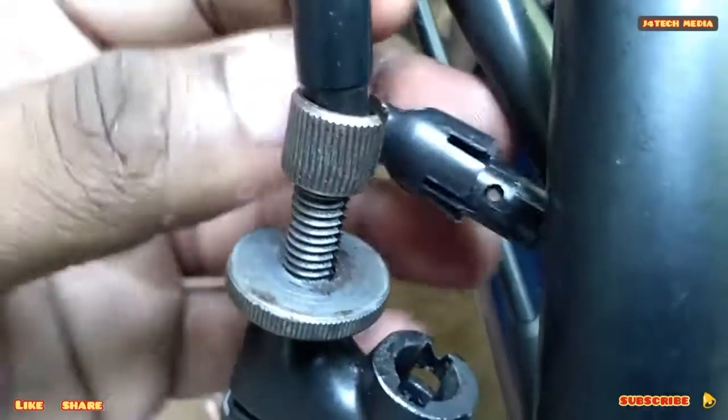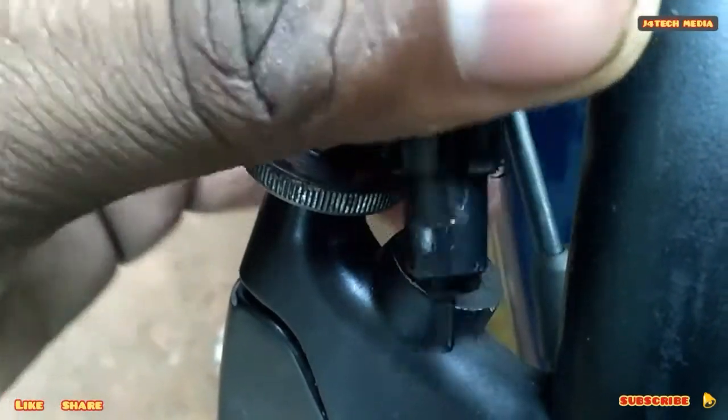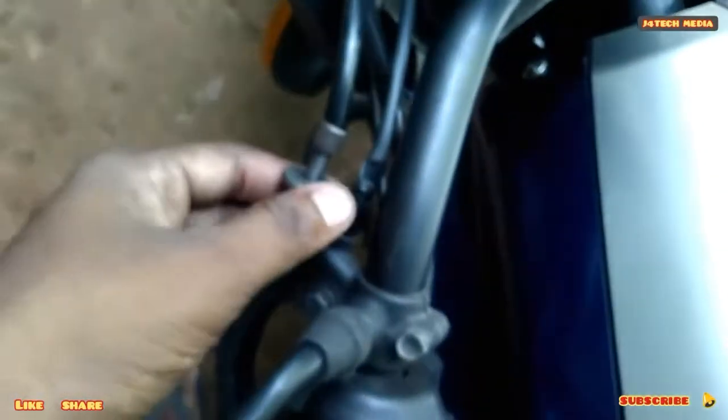You have to attach the plug into the plug. We can attach the plug into the plug. This can connect to the simple switch. Now, we are going to fix it successfully. Now, we are going to fix it with the gear.